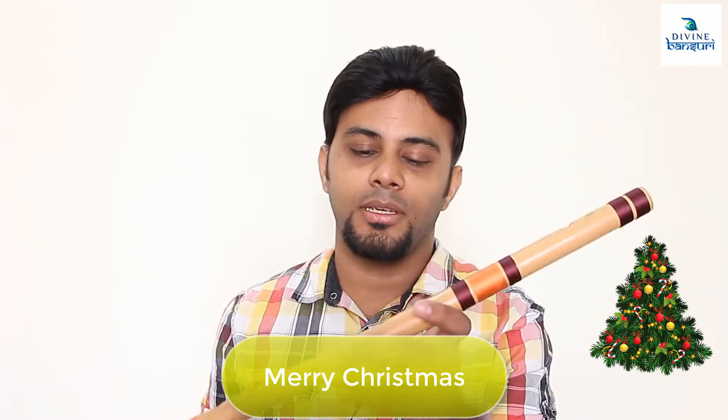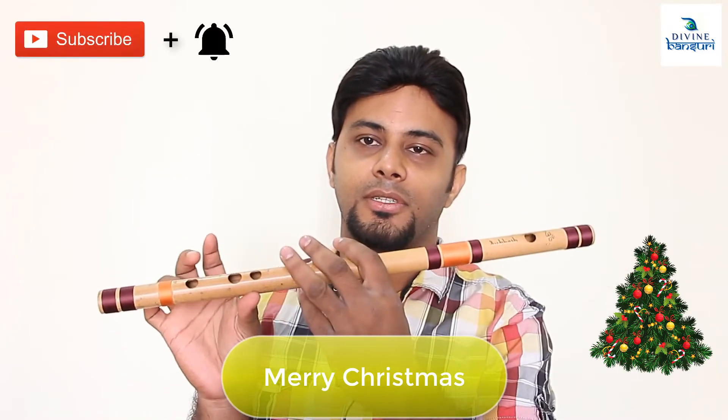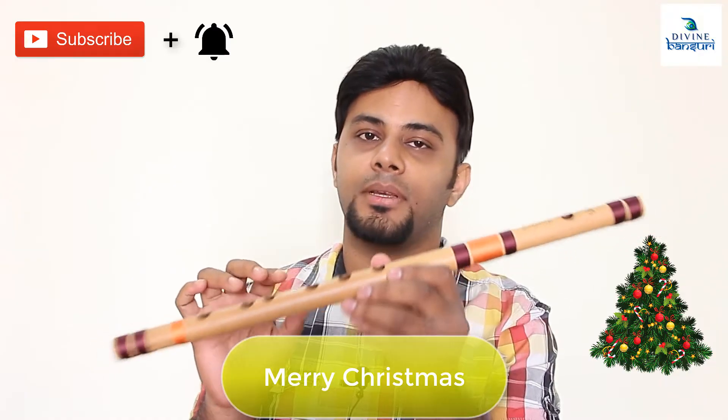I'm using a C scale Bansuri here, where this is the Sa — first three holes closed. It's a medium scale Bansuri.